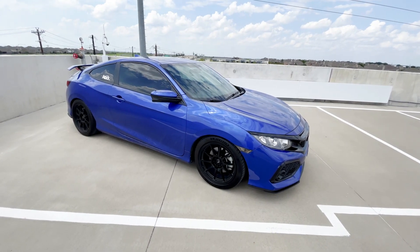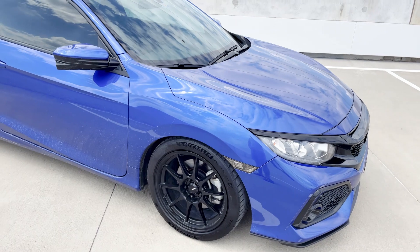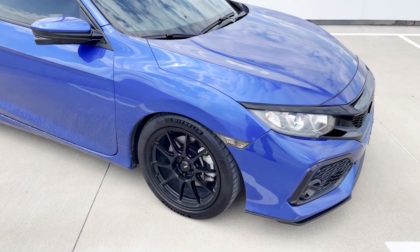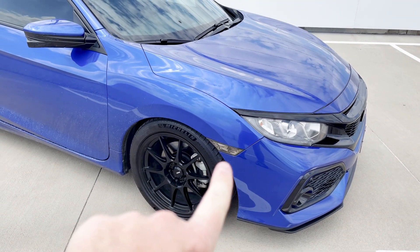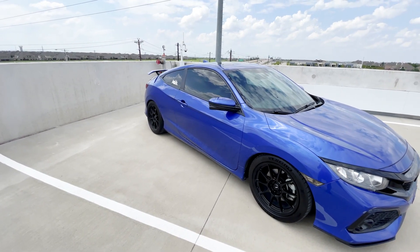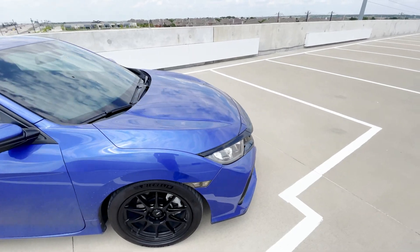A couple of smaller mods I also picked up: the ProCivic smoked side marker lights, which look great even though the bulb output is still that stock ugly yellow color. I also got Whiteline rear adjustable end links. You can't really see them easily, but they're a little clunky and chattery yet do help stiffen up the rear along with the thicker rear sway bar I added a while back.